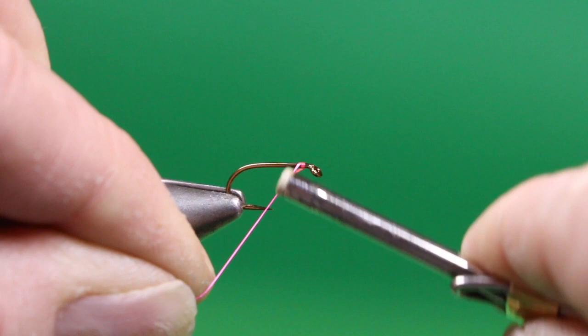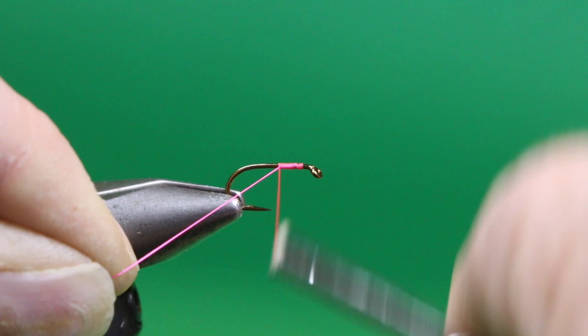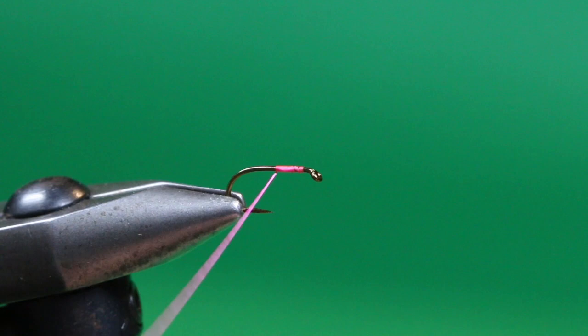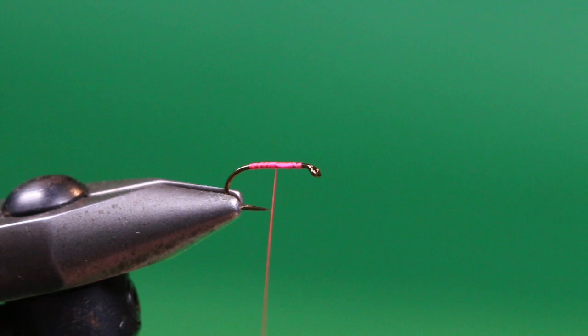I'm going to use some hot pink, fluorescent pink tying thread — 70 denier in this case. Just get that started, trim away the excess, and just get a good base of thread down the shank. Then I'm going to come back up to about the midpoint, just forward of the hook point, and we're going to tie in a tail.